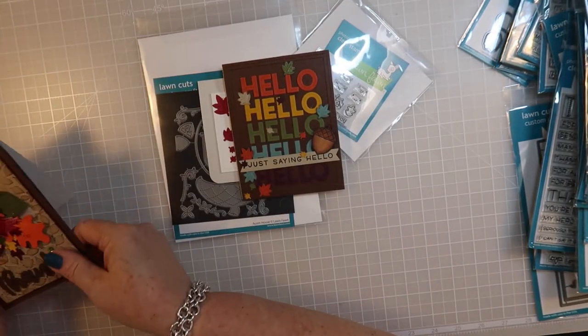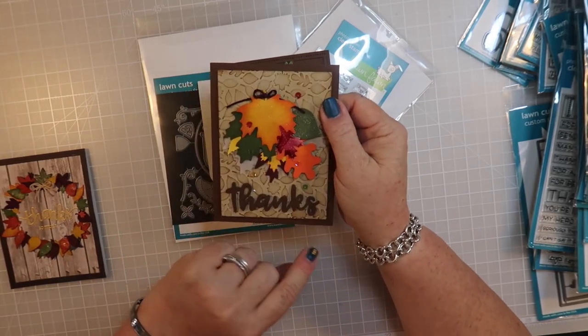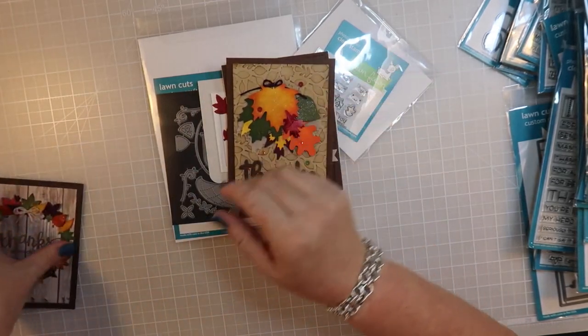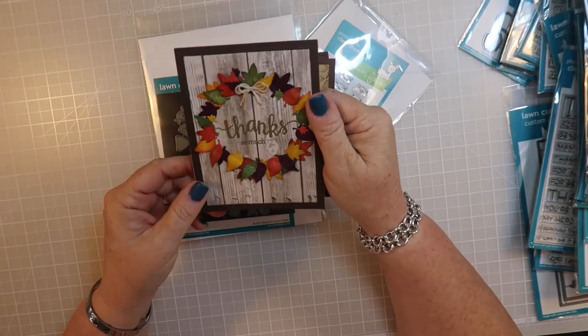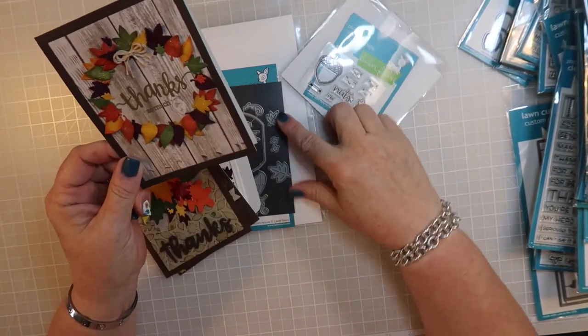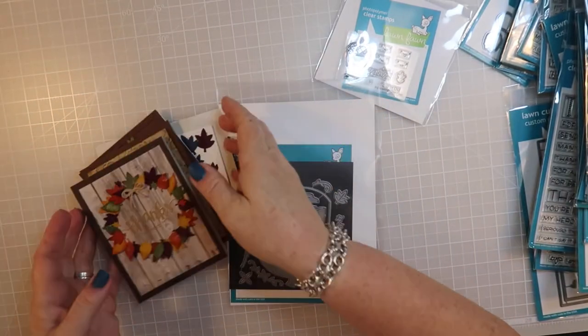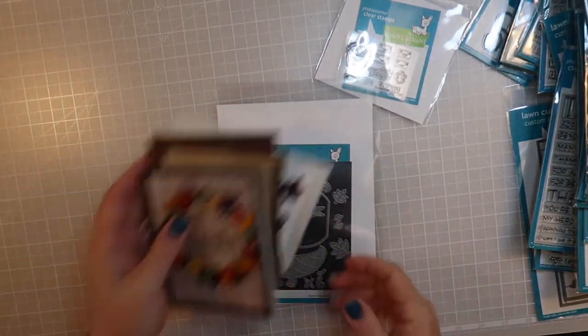Then this one I used the stitch leaves from many years ago, and again these leaves from the Acorn House to make this card. I actually did something for once, right?